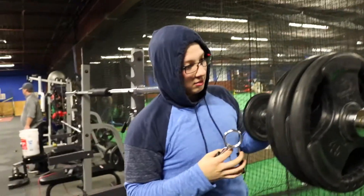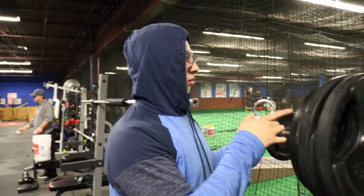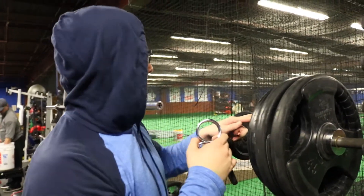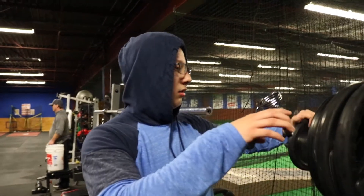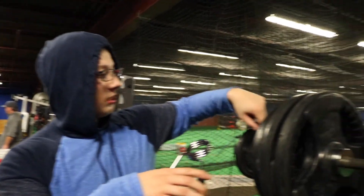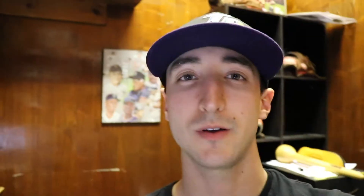I didn't put it on there but Frankie did it — he did 500 pounds. Actually it was around 315 to 325. Because this is 315 right here with a five and another five, so it'd be like 320. Nailed it.